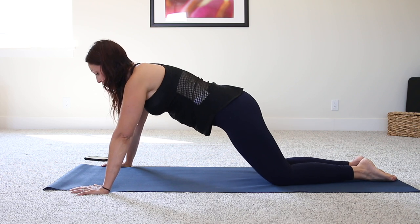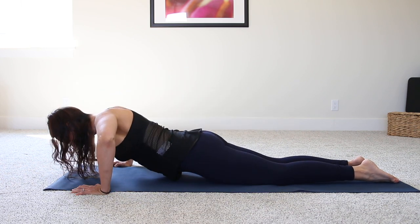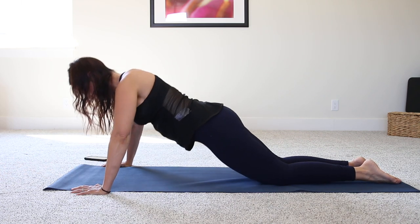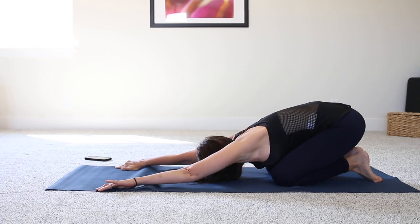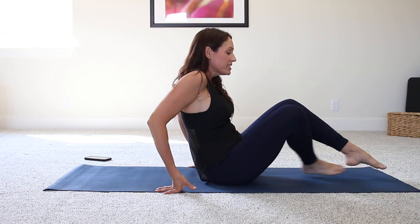Wide position with the hands now — let's do five here. Core is still engaged. And press back. We're going to go ahead and end this foundational class with some relaxing poses.